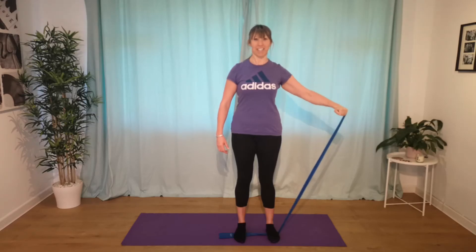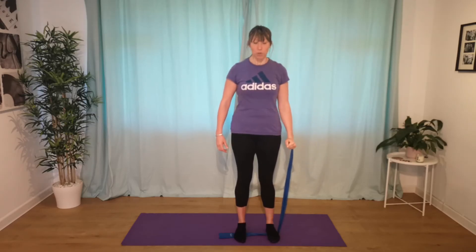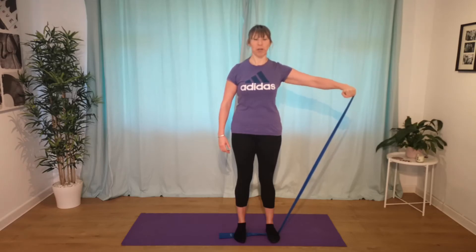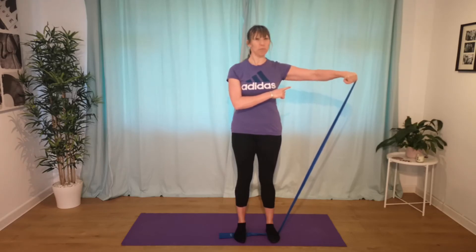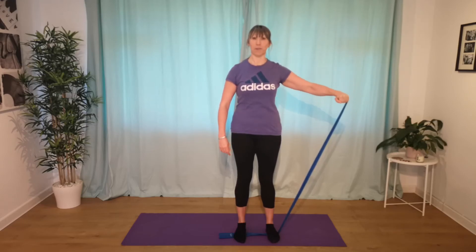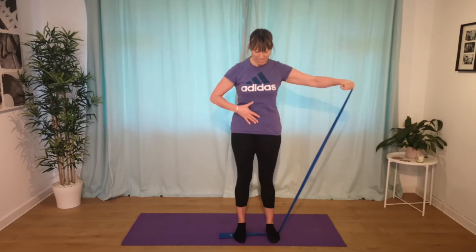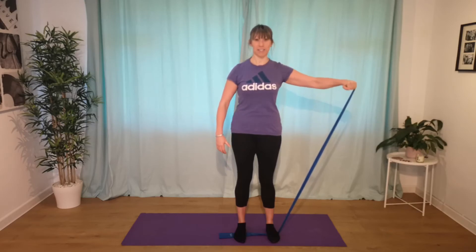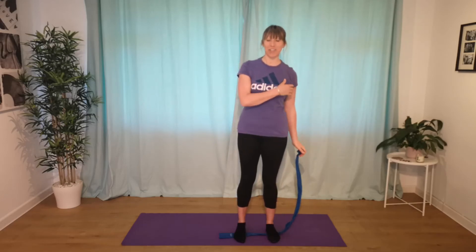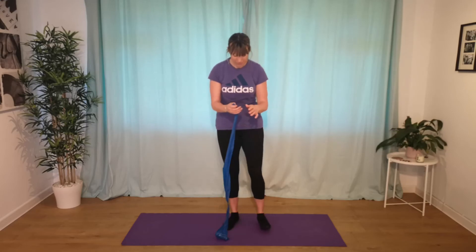Top of the hand pointing up to the ceiling. Breathe in to lower. We're going to hold it up on the next one — breathe out, hold and pulse for a moment. Really feel like you're leading the movement from your elbow, even though we're working strong through the forearm and holding with the hand. Keep the breath flowing. One more, then release it down. Let that shoulder relax and release. Let's try the same on the other side — just swapping over.